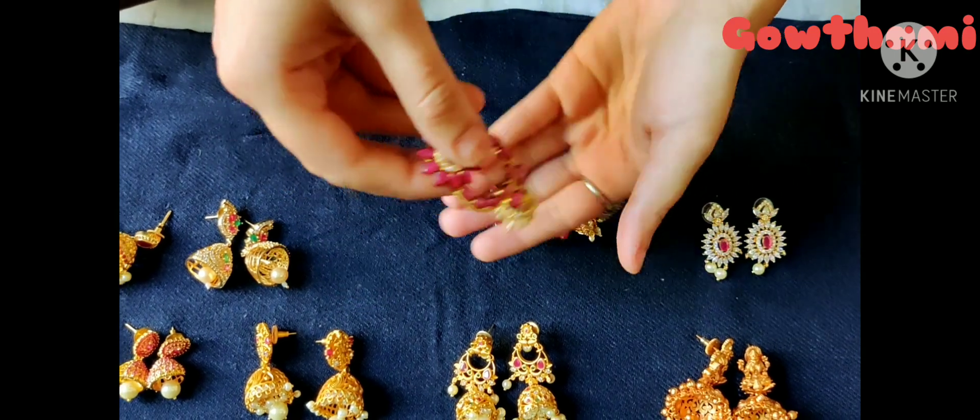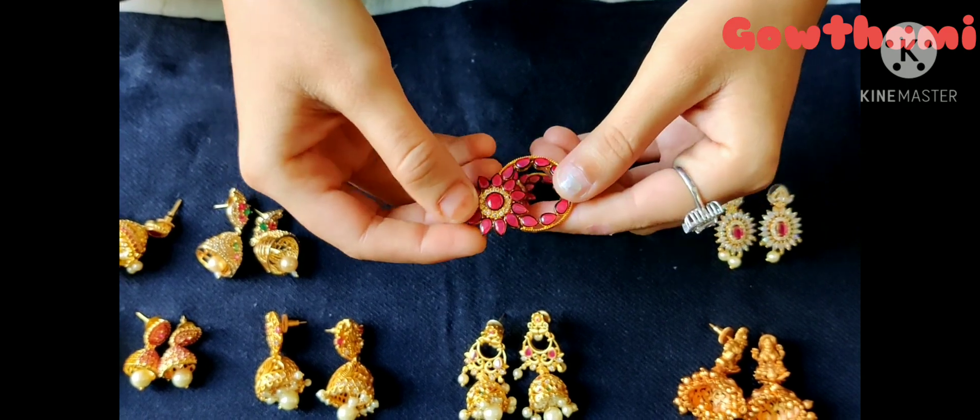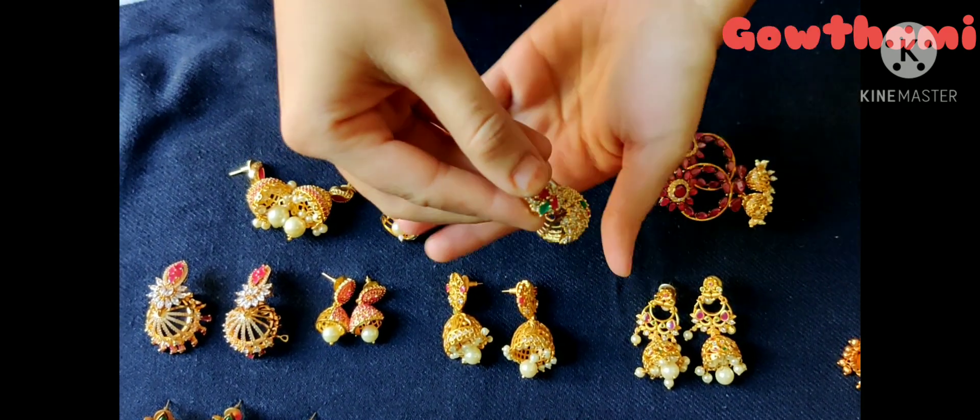This is also a long frocks, traditional wear, black potamica, dresses, matching, and this is a complete Buddha.